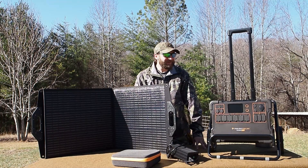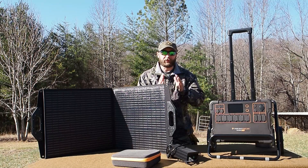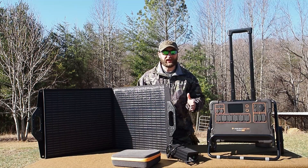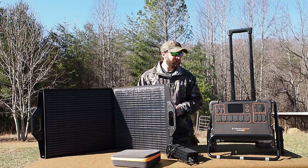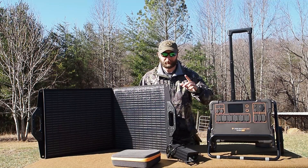Howdy guys! How's it going? So today we're going to be doing something that I don't normally do, and that is a dedicated review video of this Project Solar 2000 watt power bank.